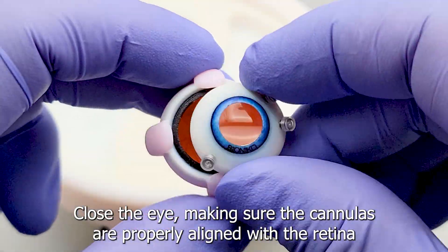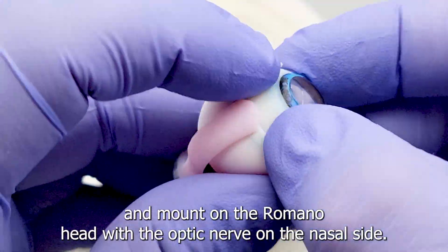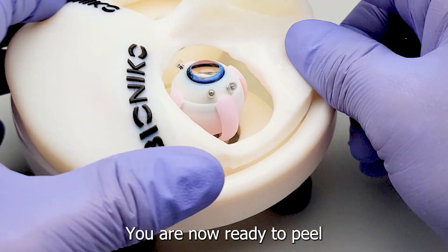Close the eye making sure the cannulas are properly aligned with the retina, and mount on the Romano head with the optic nerve on the nasal side. You are now ready to peel.